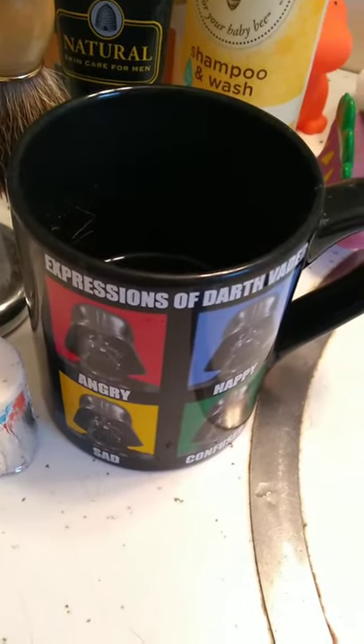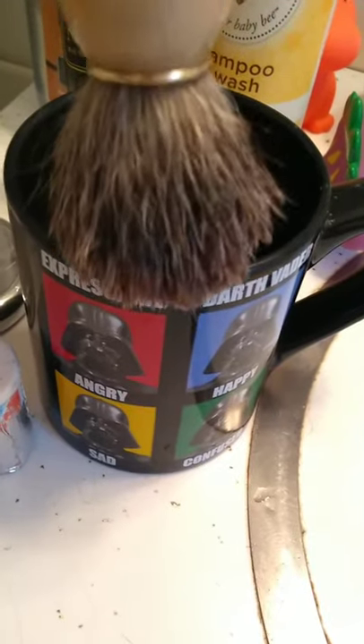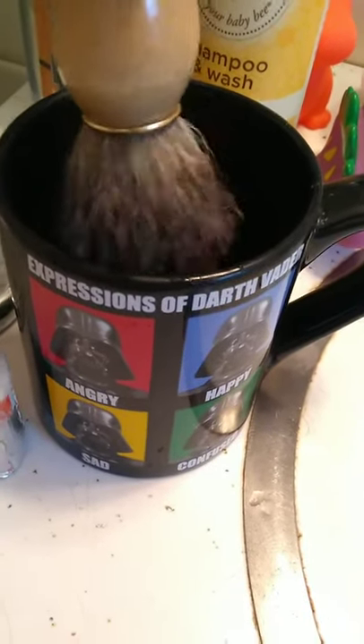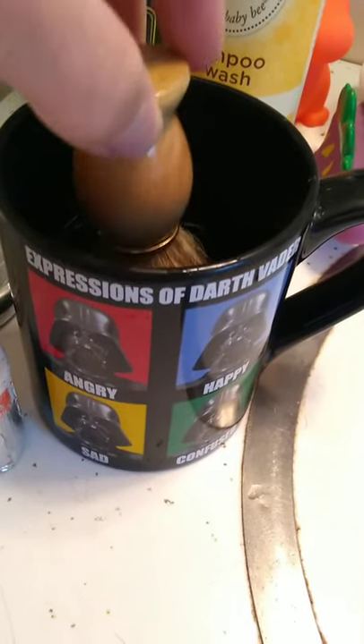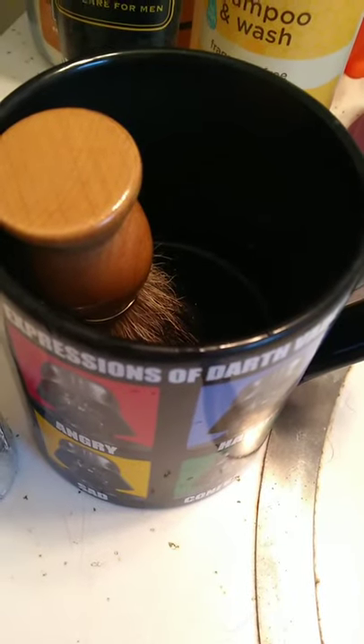Step one is to soak the brush. You're going to want to fill your cup with medium — well, warmer than lukewarm but not hot water — and submerge the brush for 30 minutes.